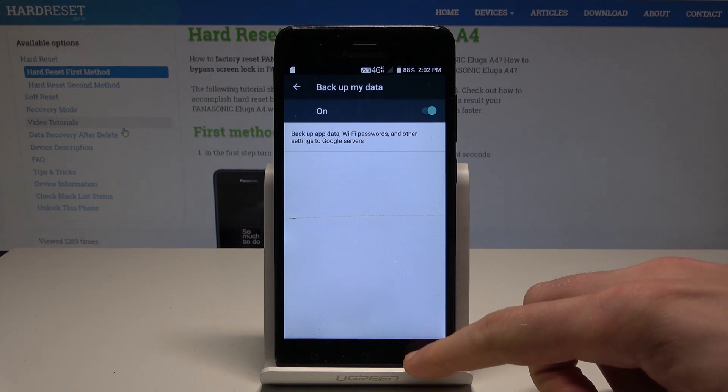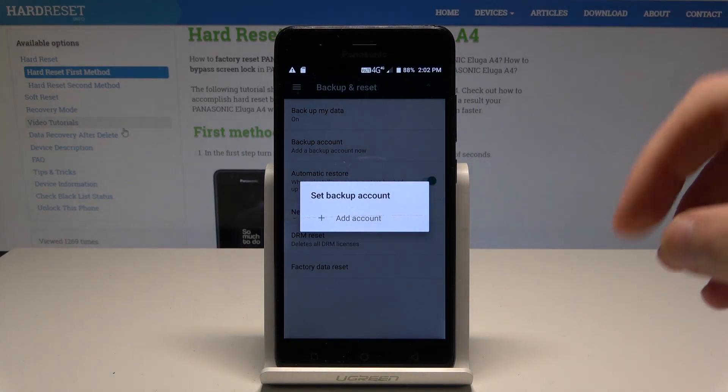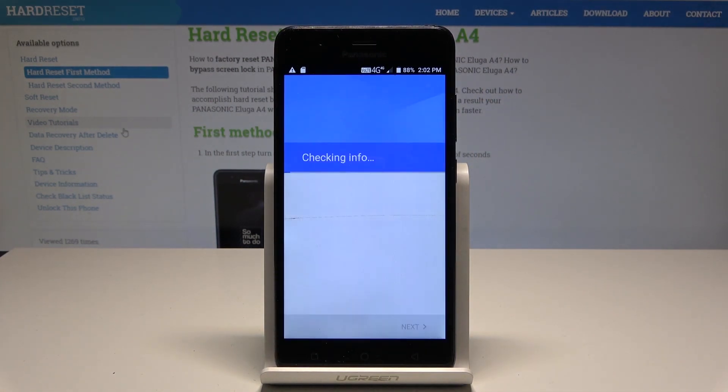Now go back and find and tap on Backup Account. If you already have a Google account linked, you can use it. If not, choose Add Account.